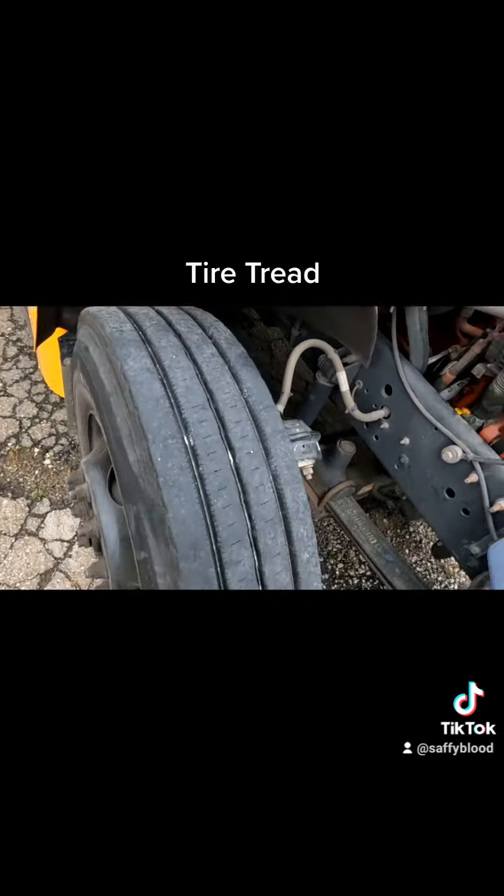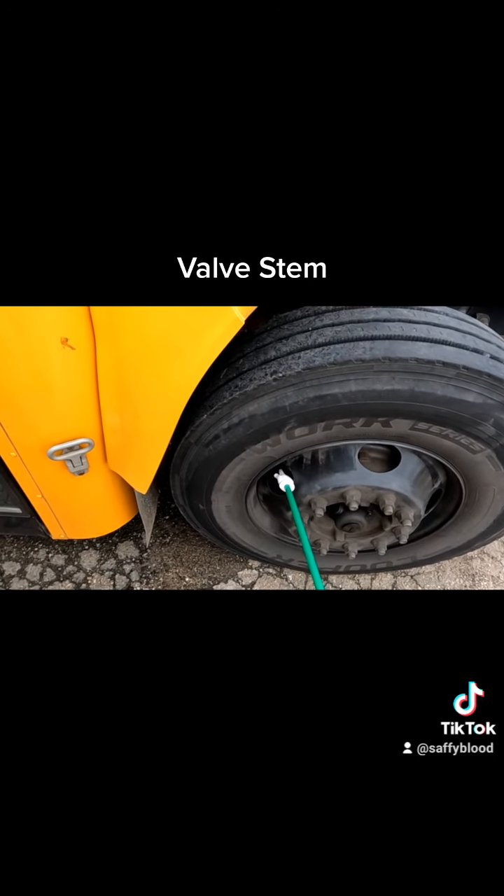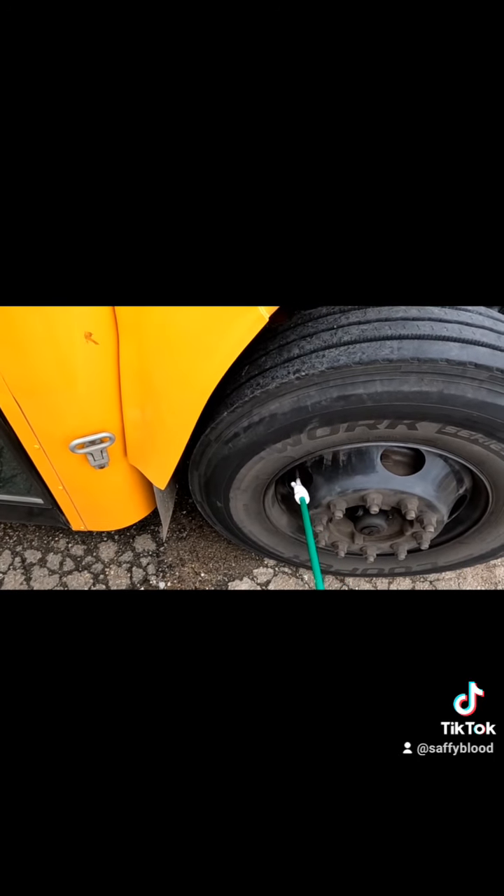Going to the tire sidewall, we're making sure there is no damage, no gouges, no cuts, no weather rot, and we check for the specifications for inflation. Then we're moving down to the valve stem, making sure it's present, no damage, not leaking, and the cap is present.